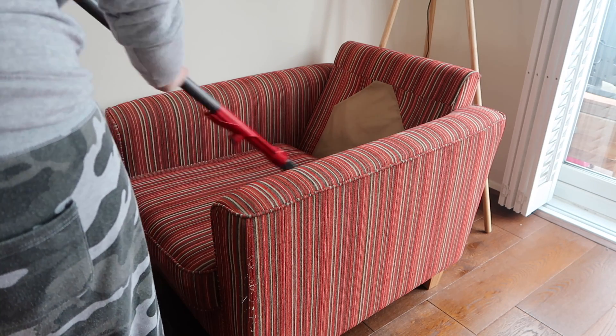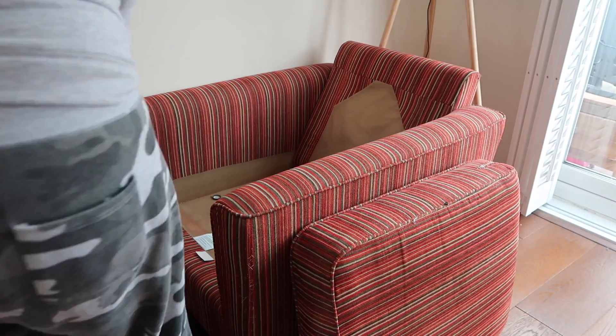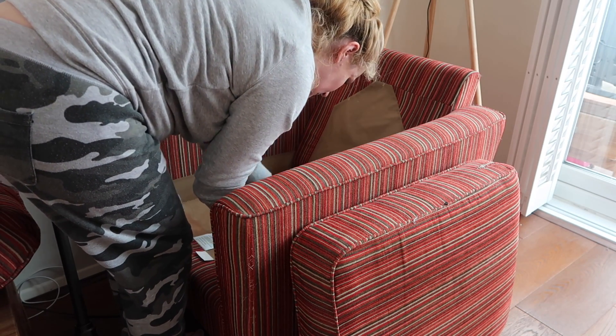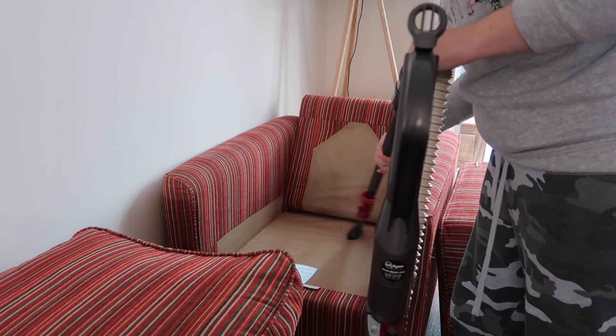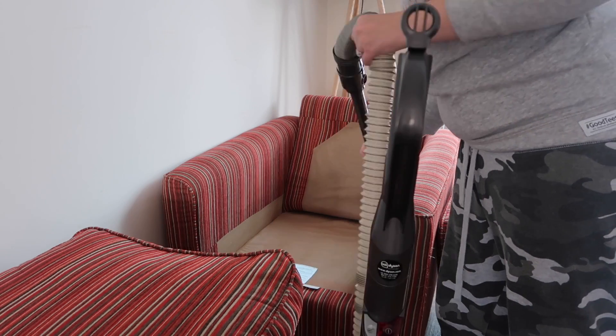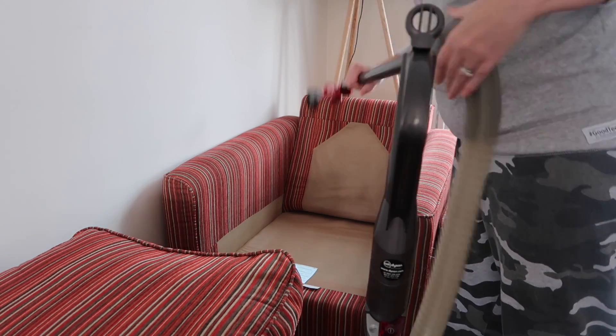I remove that cushion and get right into the corners. I've discovered that a lot of stuff has fallen down the back of the sofa — pictures, toys, a balloon, a bottle cap, and all kinds of things. It's well worth having the whole thing out.